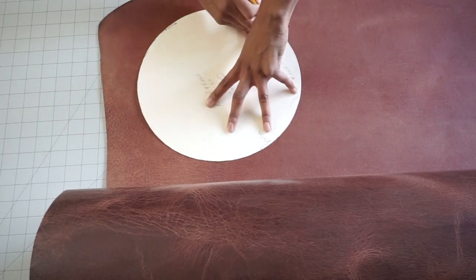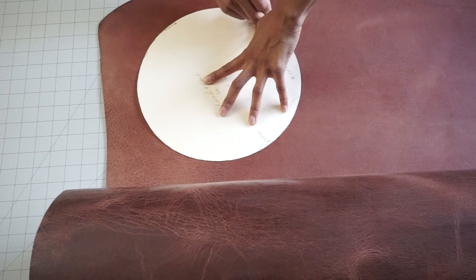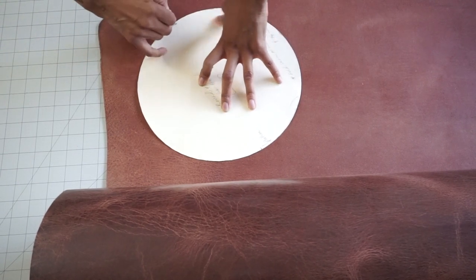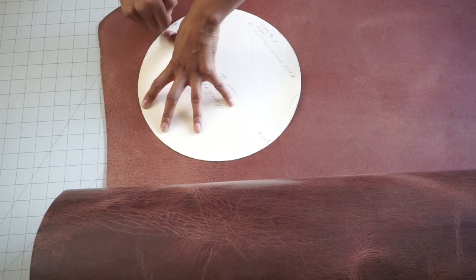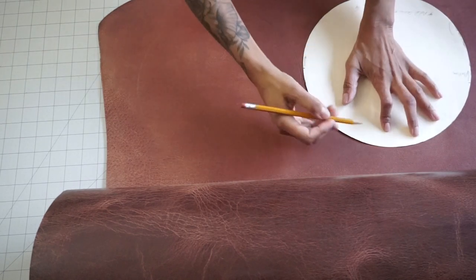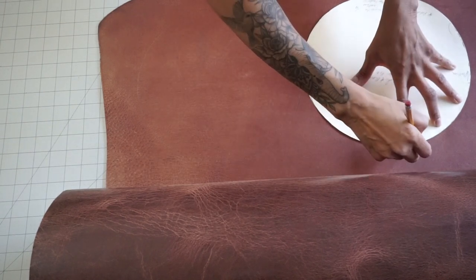But because we are doing a circle bag, this bag will stand on its own. It also doesn't have a flap, and the strap we're using is pretty detailed — so the thicker the leather, the better the detailing will appear. Additionally, because the leather is so thick, if you have a skiver, I highly recommend it, whether it's a machine skiver or a hand skiver, anything to thin out those edges when we start to turn certain pieces in. You will really need it.